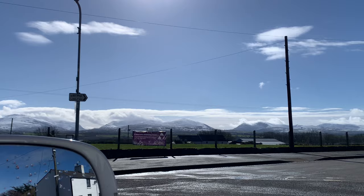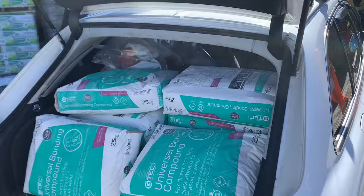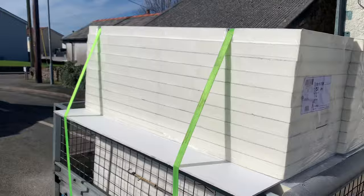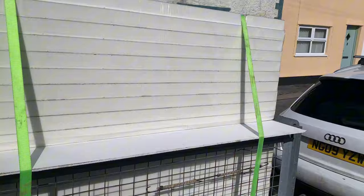Quite cold last night - Snowdonia living up to its name. I've been and picked up a few bits and I think the universe is trying to tell me that I really need a van. One day I will kill this car. We've got half a pallet of block and insulation.